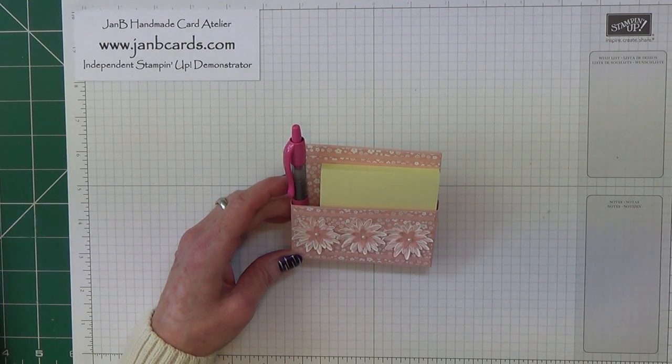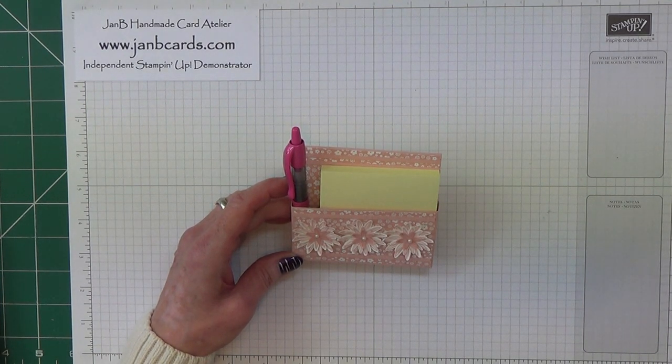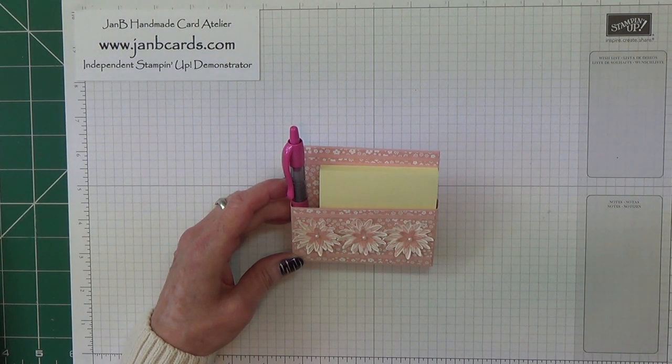Hello Crafters, I'm Jan B and I'm an independent Stamping Up Demonstrator. Today I'd like to show you how I made this stand-up post-it note holder. I saw the idea on a video by Carrie Rhodes.